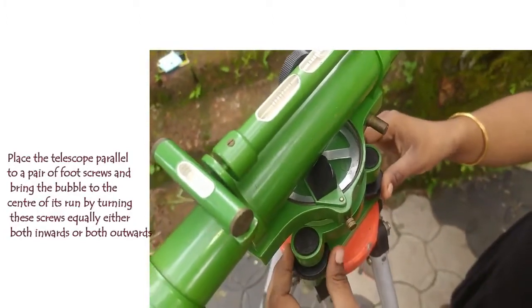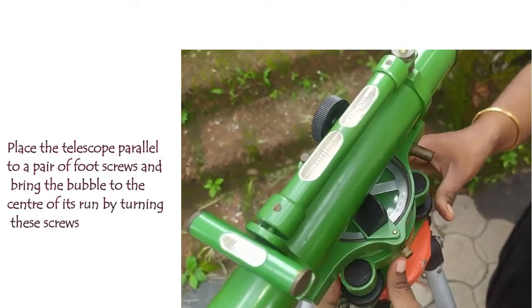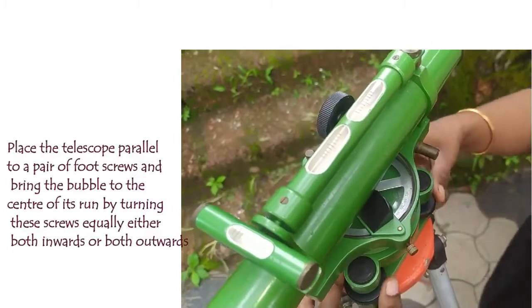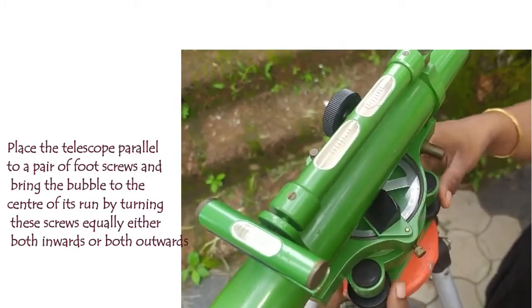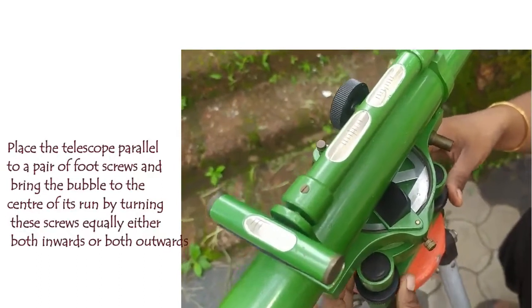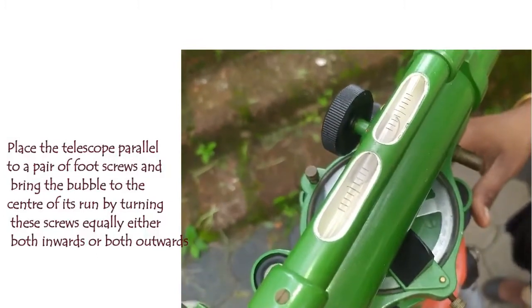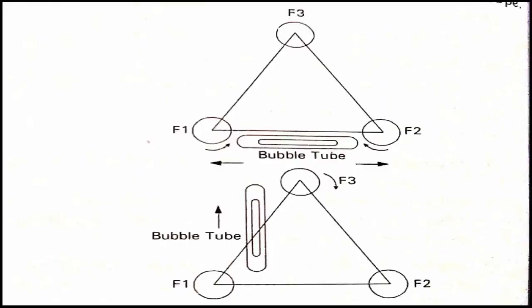We make two foot screws parallel to the telescope. We rotate these two foot screws inwards and outwards — in opposite directions simultaneously — to bring the bubble tube to the center. We keep rotating them in opposite directions until the bubble is centered in the bubble tube.